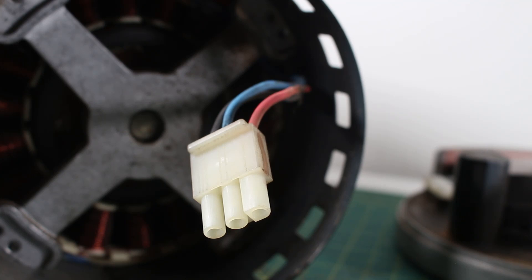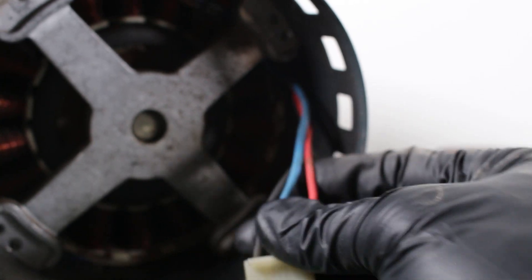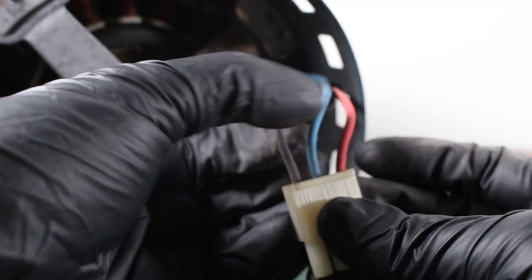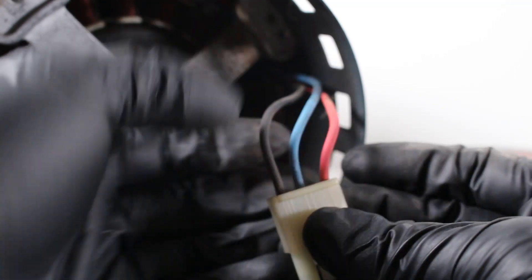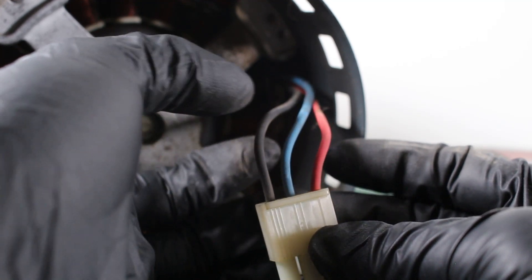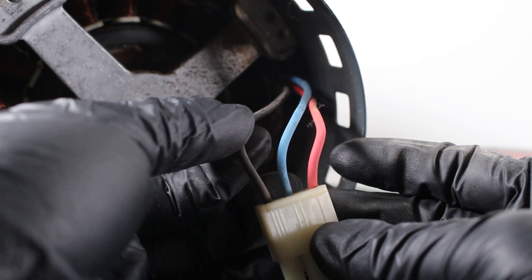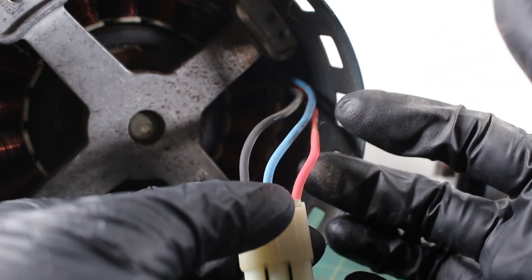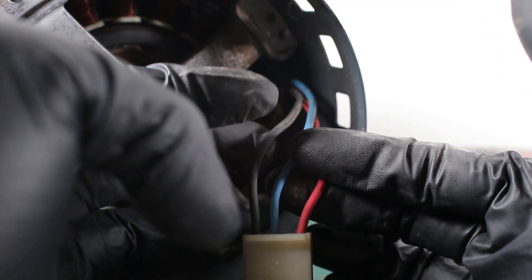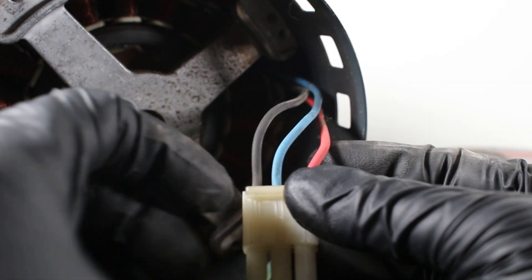So the moment we have all been waiting for — here's the secret. In the plug here, as you can see, we have three wires: a black wire, a blue wire, and a red wire. The idea is to swap out one portion of the black wire with the red. So we would cut the red wire here and cut the black wire here. Basically, we would flip this plug around.